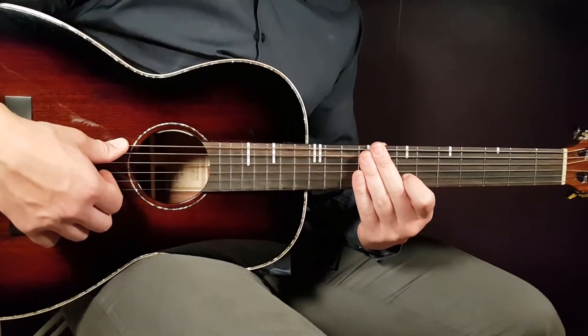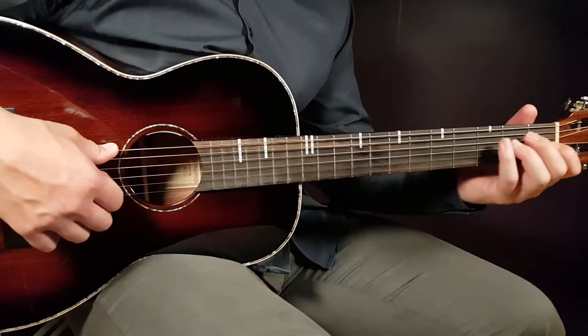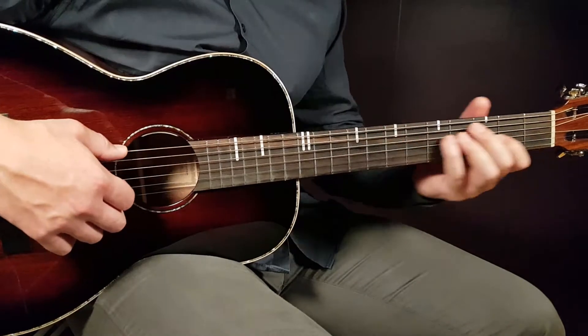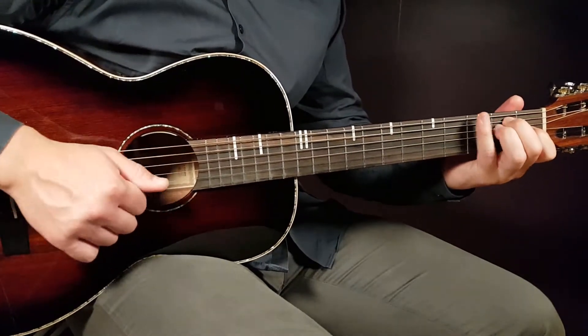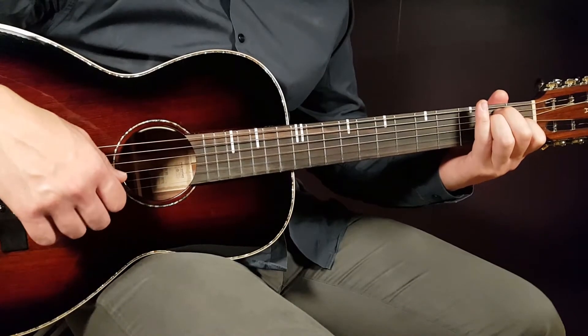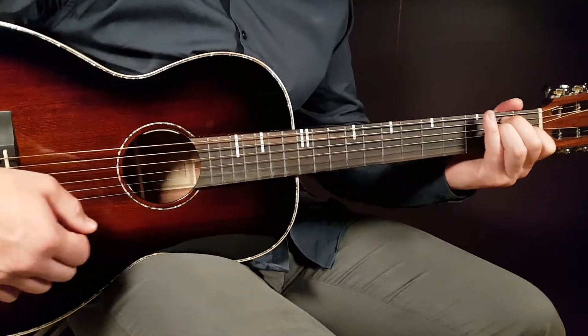Very easy to handle, so let's start. No need for any capo. The chords are: first, the E — that is open E, second fret A, second fret D, first fret G, open B, and open E.